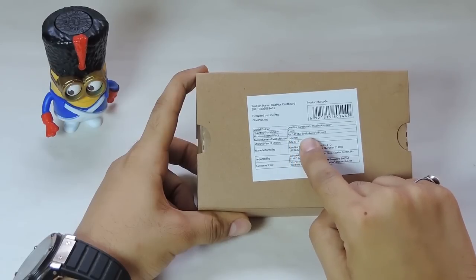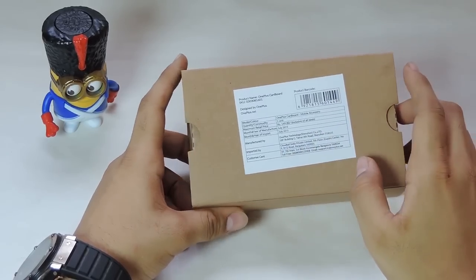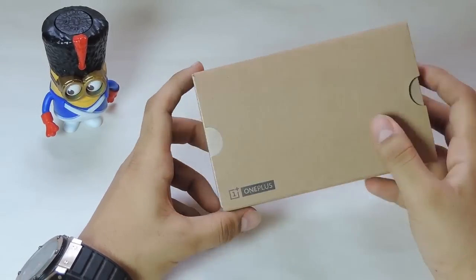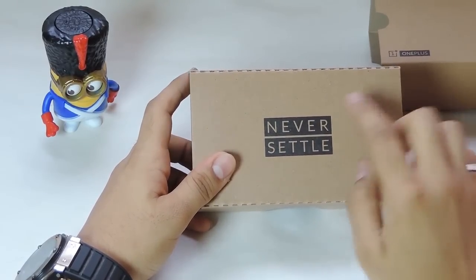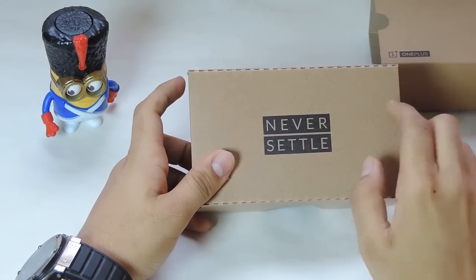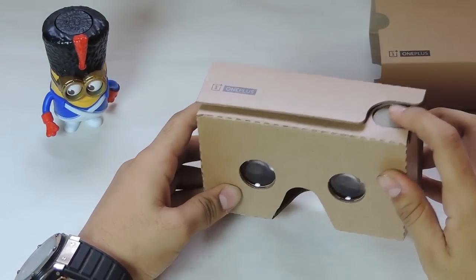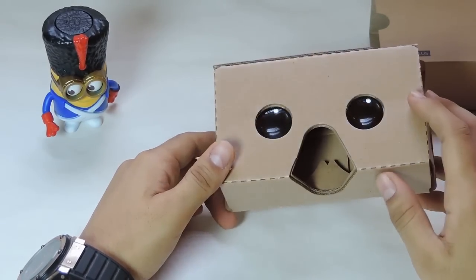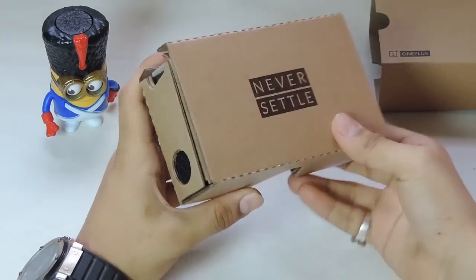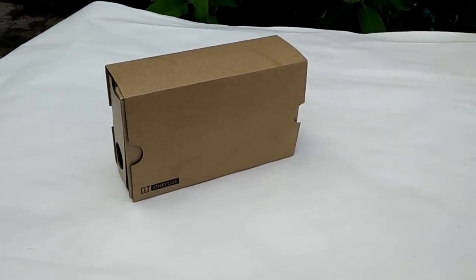It is basically a copy of Google Cardboard — if you don't know what it is, it's a virtual reality headset where you place your phone. It is made of cardboard. When you take it out of the box it comes with a 'Never Settle' logo, which is the company's main motto — a great way to create hype. It comes with touch-sensitive padding on the top, velcro on its sides, and lenses for the eyes from where you can see your device in a 360-degree way.